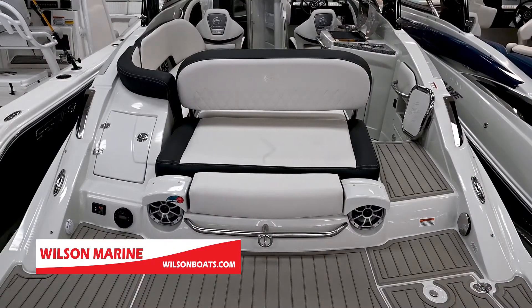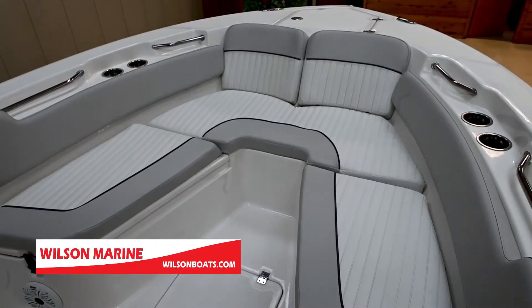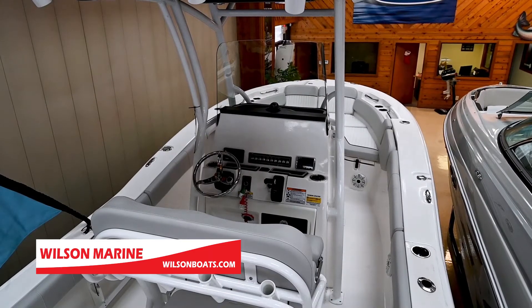We're aboard a 248 Sea Fox, set up for some serious offshore fishing. It's got a very deep V-hull with a huge flare on the bow to get you through the waves and keep you dry. Starting at the back of the boat, you have the aquarium-style live well with all your bait inside.